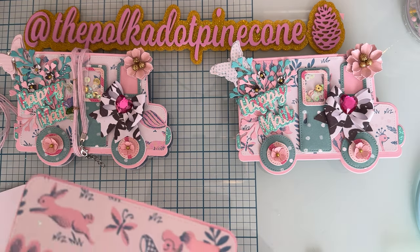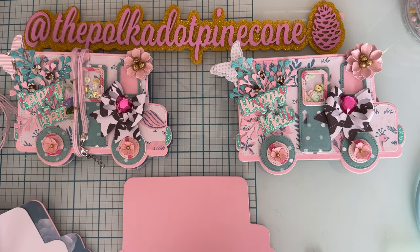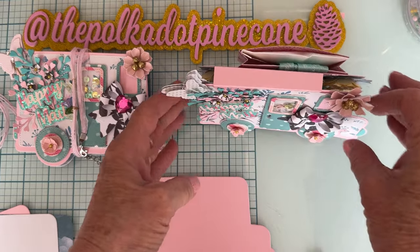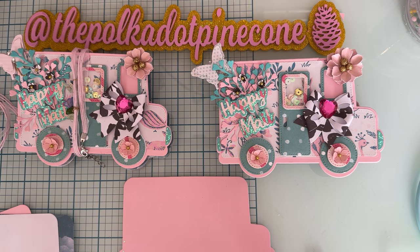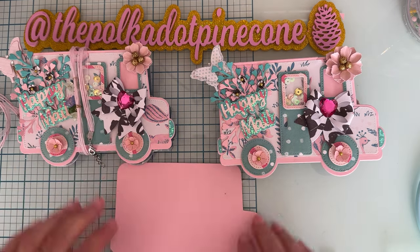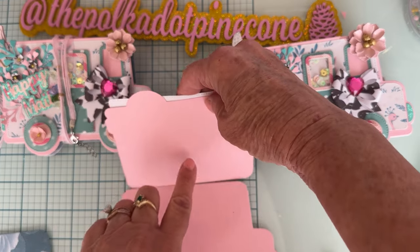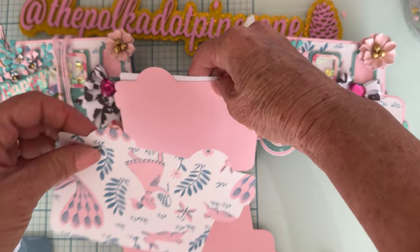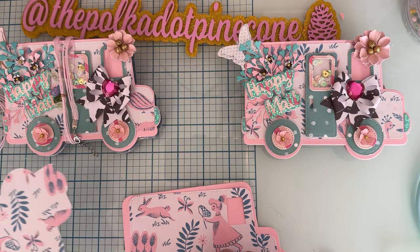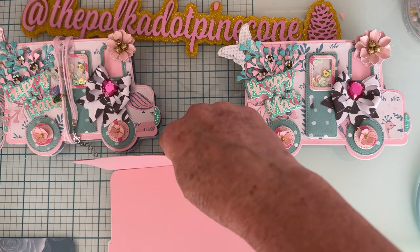I cut out the base out of pink 110-pound cardstock — I always use that as my base when I'm making something, especially a 3D project. It's sturdy, it stands up, it's not flimsy. This is going to be the front, this will layer on here, and this is going to be the back piece. Mine opens up from the top, so I needed a piece that I had to mirror so it will be facing the right direction.